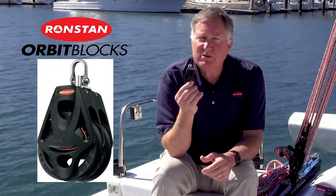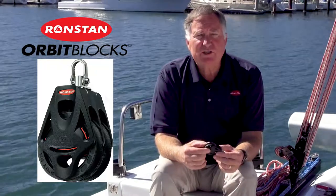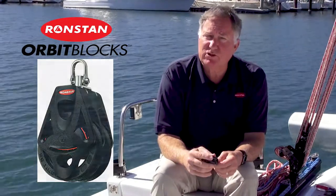Ideal for a mainsheet system for boats up to 30 feet, their low-friction design allows up to a 9-to-1 purchase for larger beach cats.